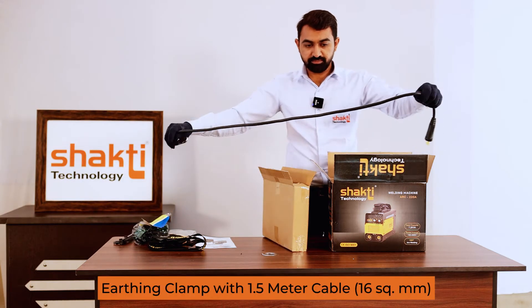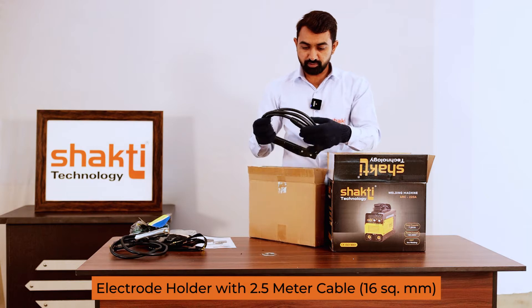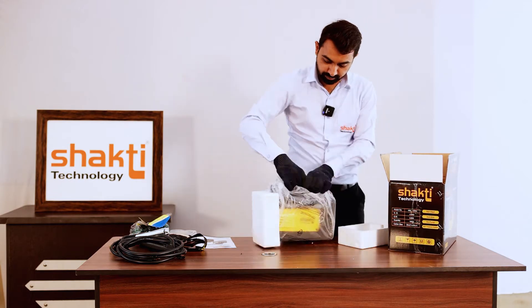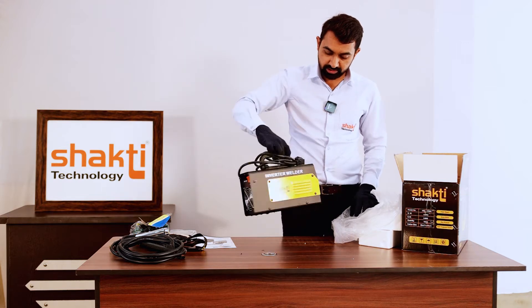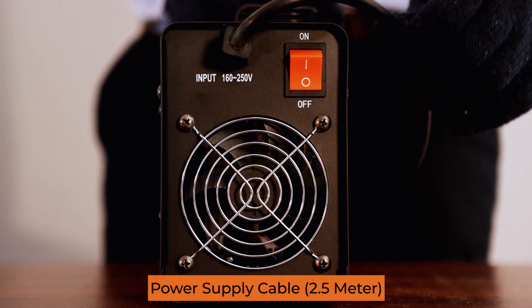Earthing clamp with 1.5 meter, 16 square mm cable. Welding holder with 16 square mm, 2.5 meter cable. Thermocol packing box. 220A single phase welding machine with 2.5 meter power supply cable to single phase power supply.